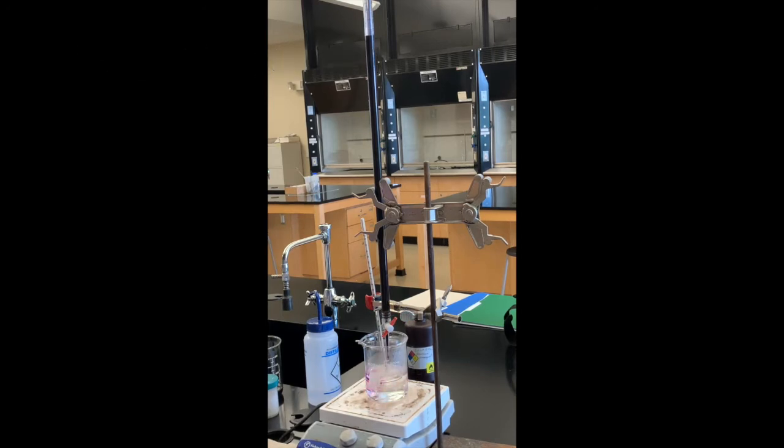Remember, for Part B we're doing this titration so that we can calculate the exact concentration of this potassium permanganate. Then in Part C you can use the exact concentration of your potassium permanganate to figure out how much oxalate is in an unknown sample.